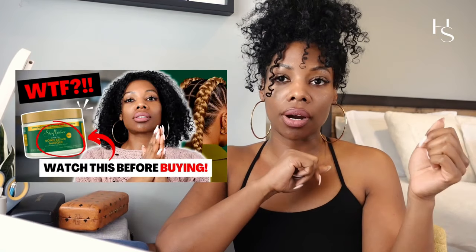I did a review of the Shea Moisture Bond Repair, so now I wanted to compare it to another drugstore bond repair treatment — see how they stack up against each other, see if either one is worth your money and time, and which one is better than the other. Let's jump right in.